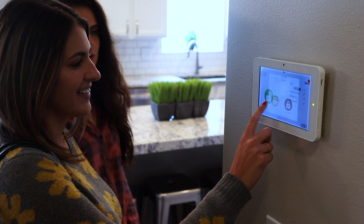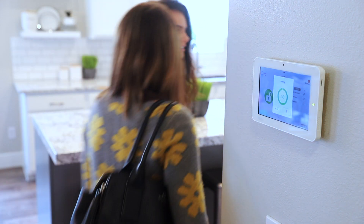The glass break detector listens to the pitch and frequency of breaking glass in a room. It's activated typically during away mode — that's the default. So when you arm your system in away mode, which means you're leaving the house and you're not going to be there anymore, then it's going to start listening for that breaking glass.